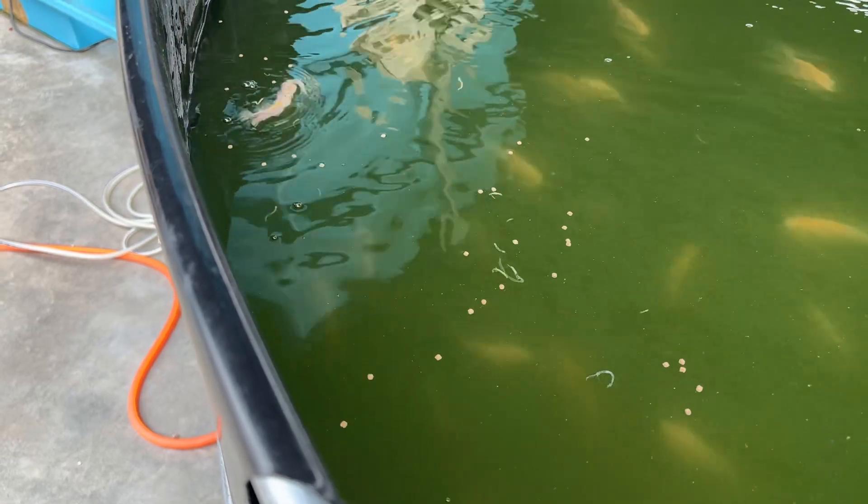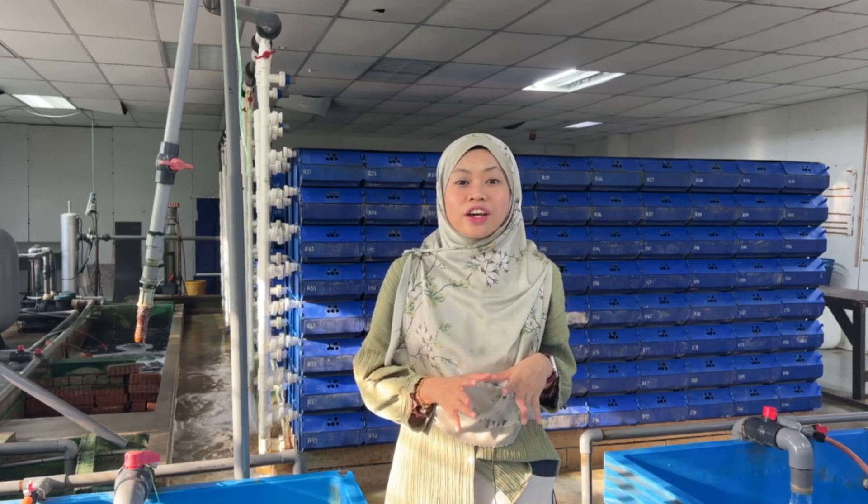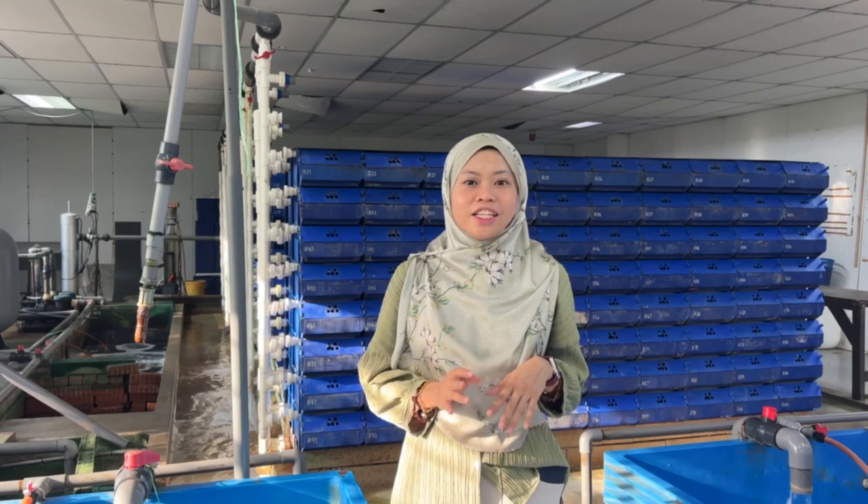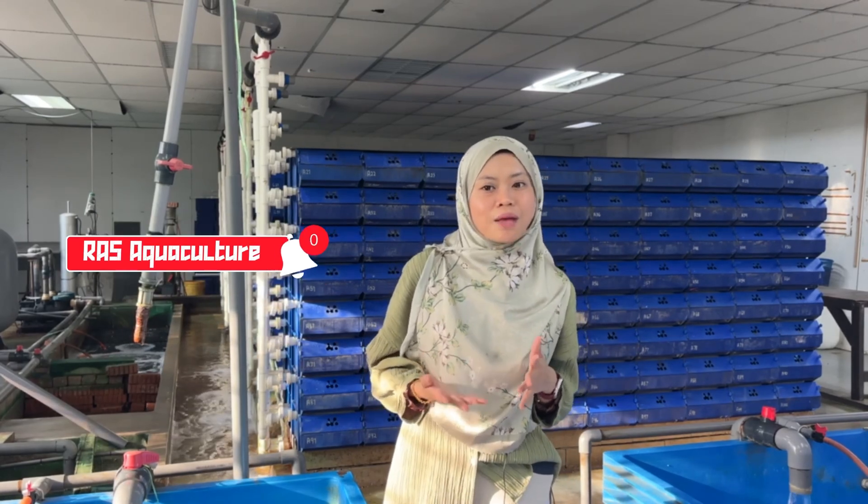Stay tuned for more updates from the farm. If you enjoyed the video, don't forget to subscribe to our YouTube channel and give us a thumbs up. That's all for today's video — we hope it helps you better care for your fish. Bye!